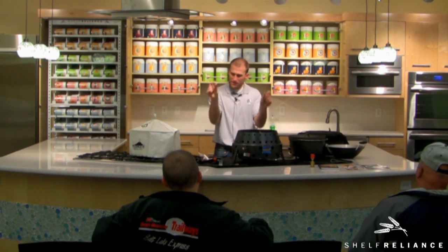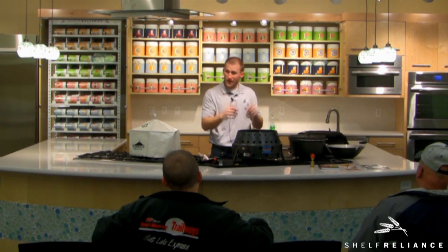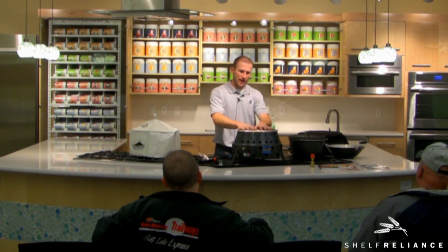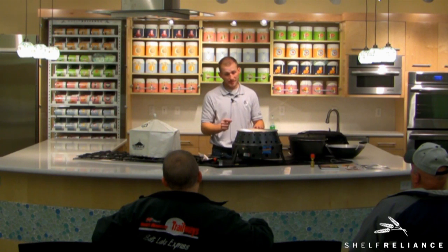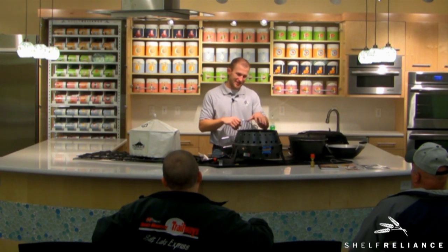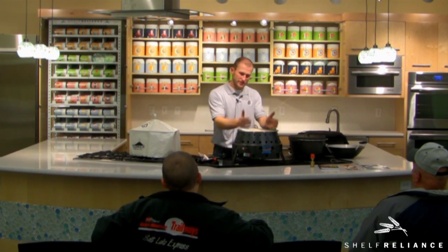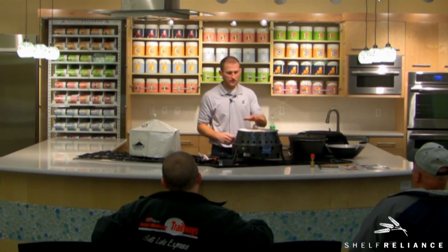Just wrap that around the deflector plate with maybe just the edges showing — it'll find its way out no problem. Then you can put your pan on top. Biscuits can be a little challenging because they're pretty easy to burn. After going through trial and error figuring out the best way to bake with propane, we determined that tin foil is by far the best way to do it. Just put your tin foil on there, then put your biscuits right on top in a regular pan — whatever you want to use.